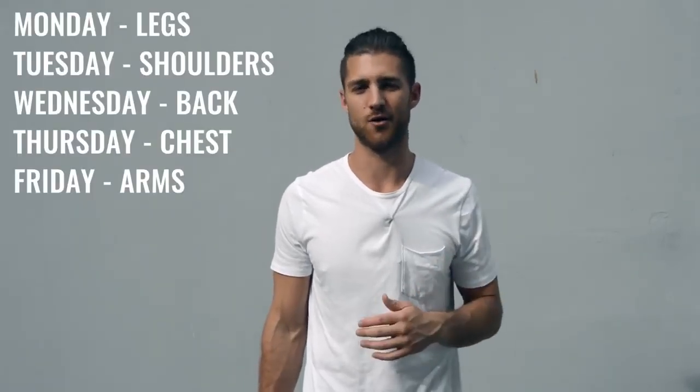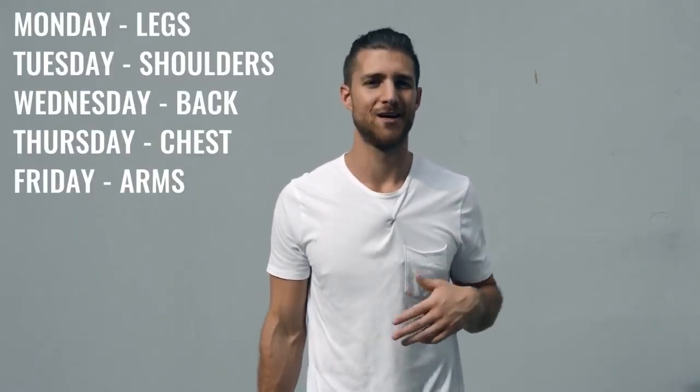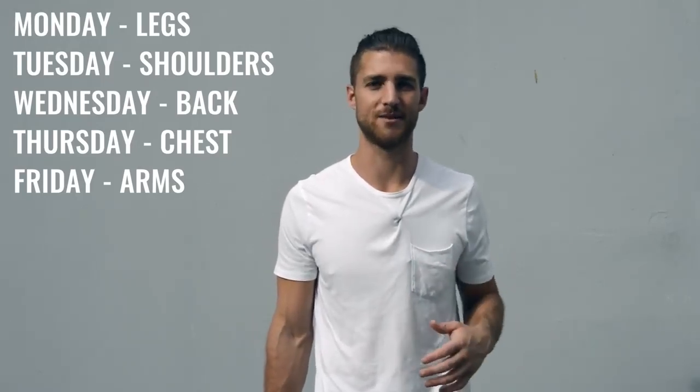After jump rope, move on to explosive weight training. Same concept as training like a pro boxer — everything is explosive. Whether you're doing a bench press or working your shoulders, everything is super explosive. If you're not being explosive, you're not training your muscles like a boxer would. With that explosive weight training, split up your body parts five days Monday through Friday, hitting a different muscle group each day. For example: Monday legs, Tuesday shoulders, Wednesday back, Thursday chest, Friday biceps and triceps.